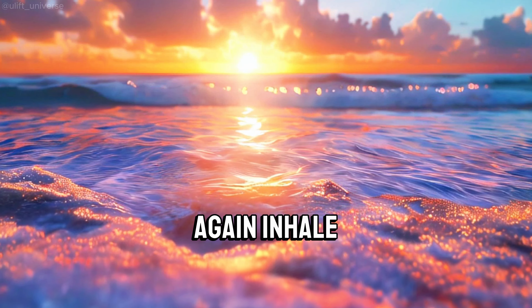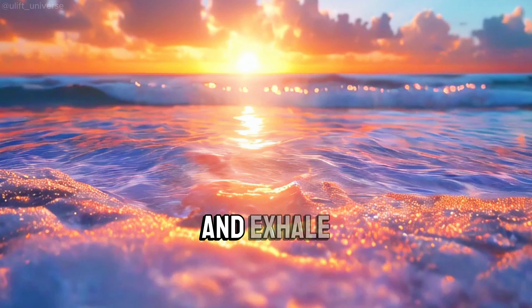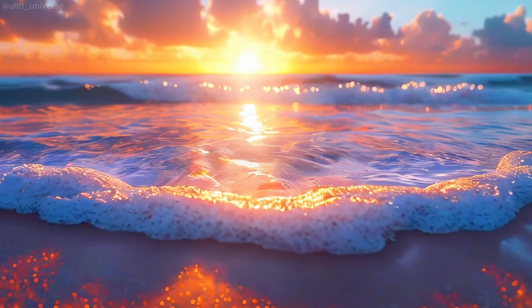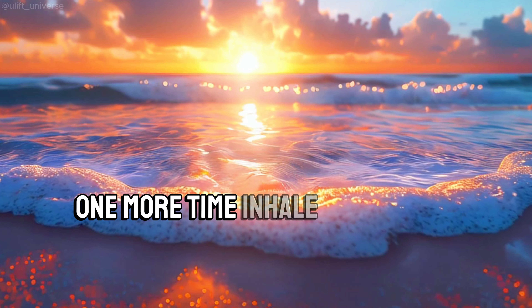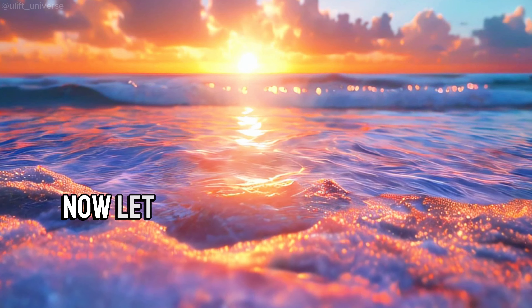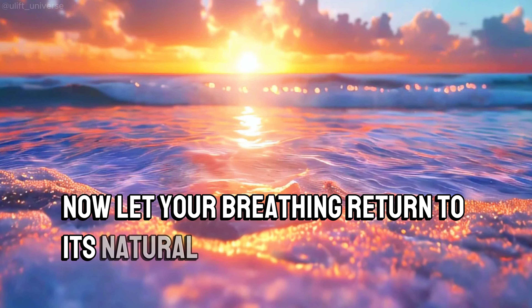Again, inhale and exhale. Feel yourself getting more relaxed with each breath. One more time, inhale and exhale. Good. Now let your breathing return to its natural rhythm.